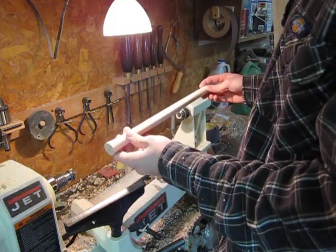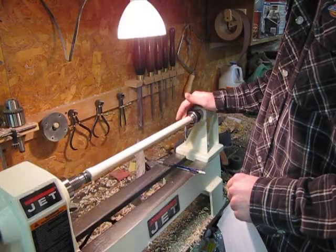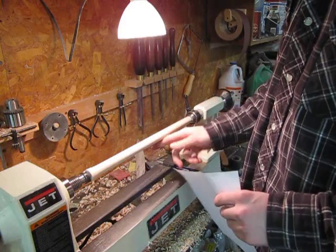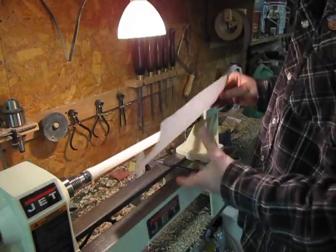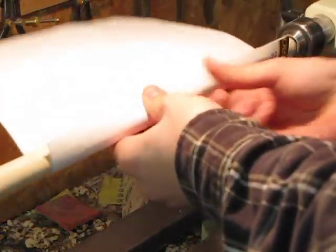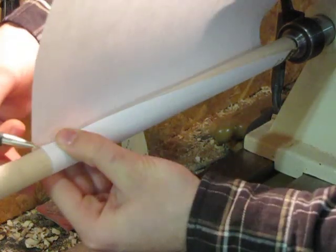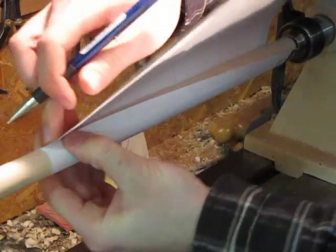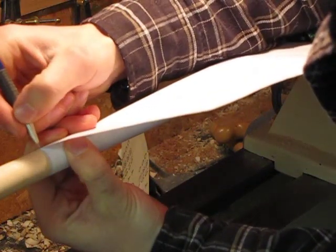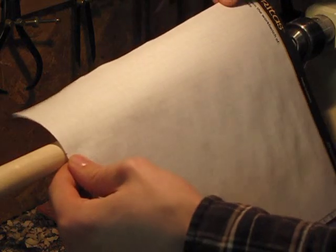Now that we have the dowel sized, we can lay out for the kerf in the dowel. Now that we have the dowel turned to size, we can lay out the spiral that we'll be cutting into it. Get yourself a piece of paper — it doesn't have to be good paper, but it's handy. Wrap it around the dowel and mark on the top of the paper where the bottom edge of the paper meets up. Then run a line along the paper parallel with that edge, and we can mark out for the spiral.